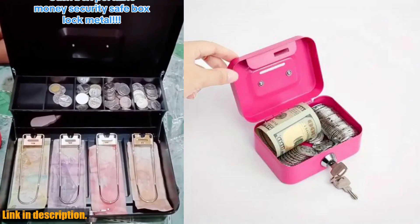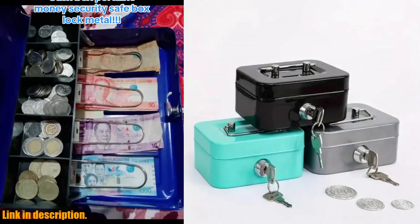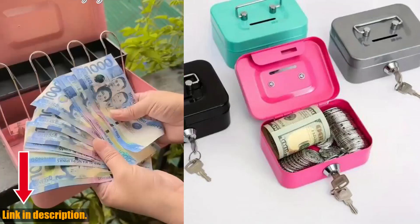This cash box is a great way to teach kids about the importance of saving money. It's never too early to start a coin collection and learn about the value of money, and this lock box provides a fun and practical way to do just that.